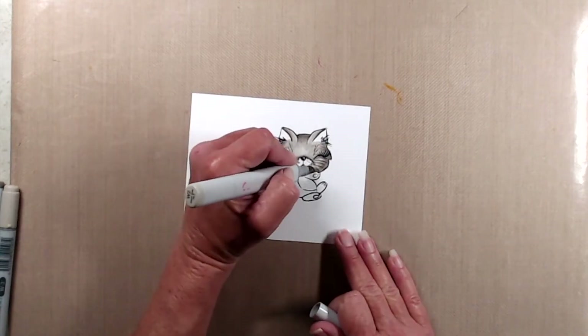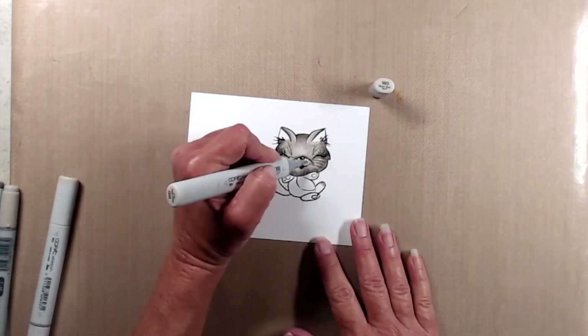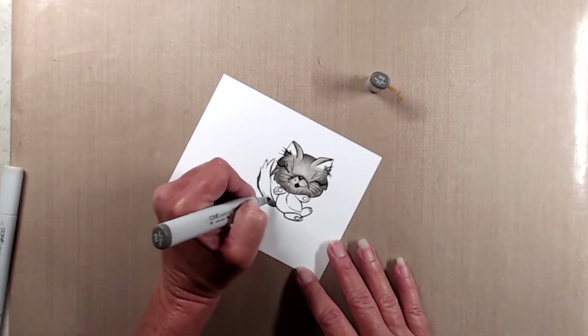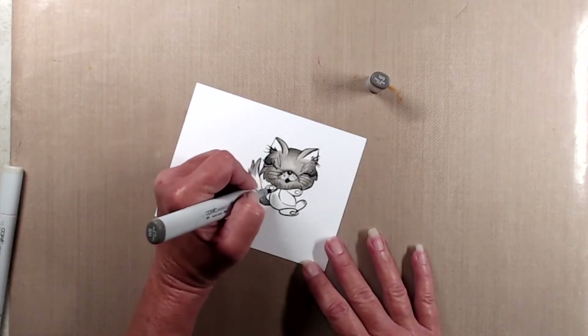Do cats have muzzles? Anyway, that part right underneath her nose where I drew in the arch — I left that white so that I could fill that in with W0. I did want her muzzle to be much lighter so that it would appear to be more in the foreground.